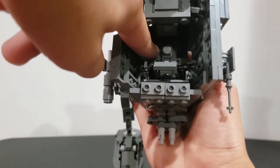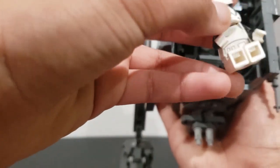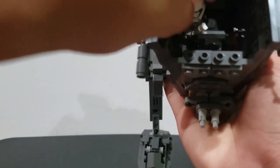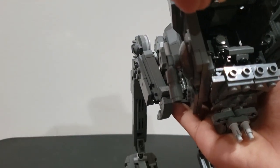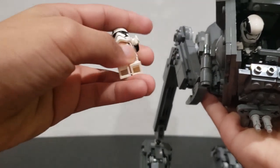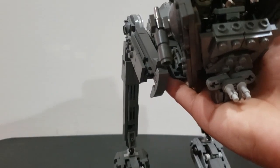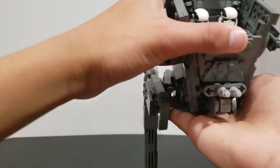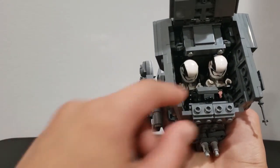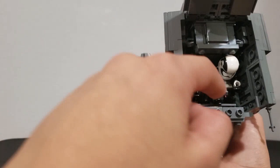Here are the control panels and here's the large control panel. I'm going to take my minifig — I don't have any pilots right now — so I can just fit that in there. I'll take my other figure; it's not technically a pilot, it's an Executioner, but it works fine. So here you have both pilots in the cockpit.